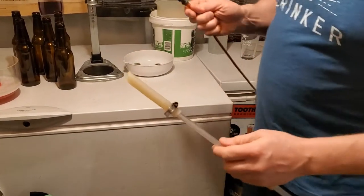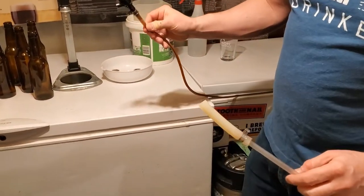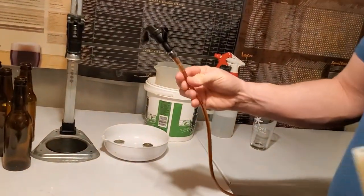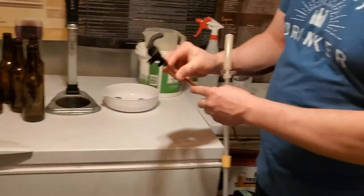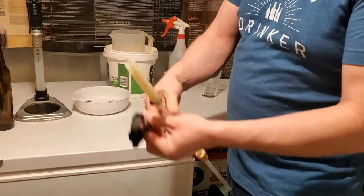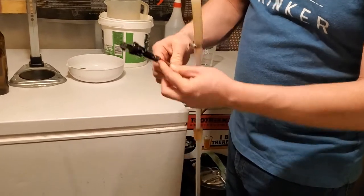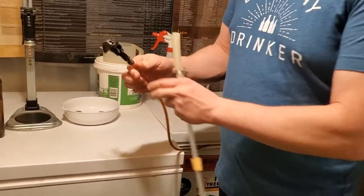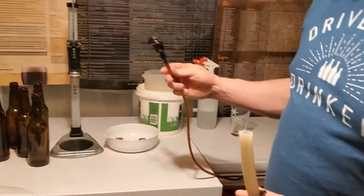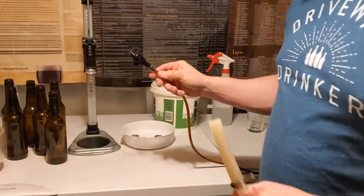It just attaches to a picnic tap. This particular picnic tap I'm using Medigas line, which is awesome. If you're able to get your hands on some from a local medical supply store or even online, it provides a lot of great restriction so that it makes bottling even easier. I've actually got a bunch of these that I'm going to switch out in my bar because I think that'll make for a really clean flow.